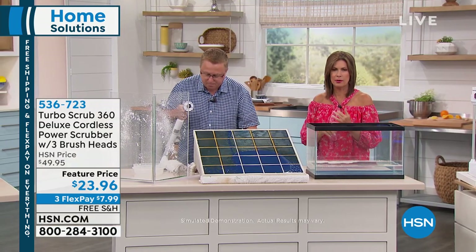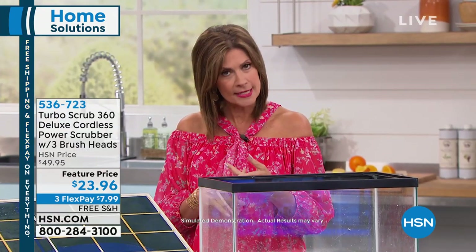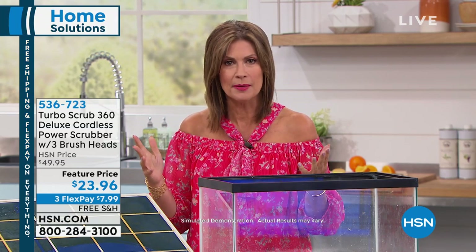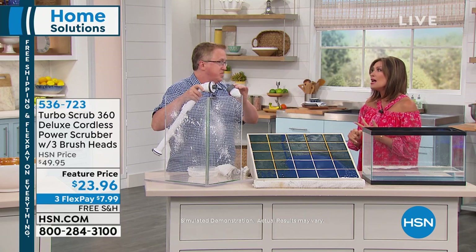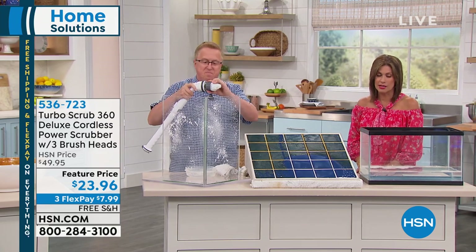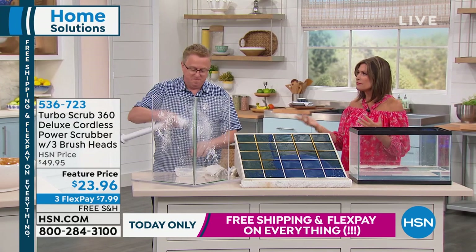Whether you have a boat, an RV, a car, a shower, a toilet, or a sink — you will use this. And for just over 20 bucks, $23 and some change. I remember the original price of the Turbo Scrub — it was not this. There were hundreds of thousands sold and millions on the infomercial. People love this product because of the power and because of the versatility.